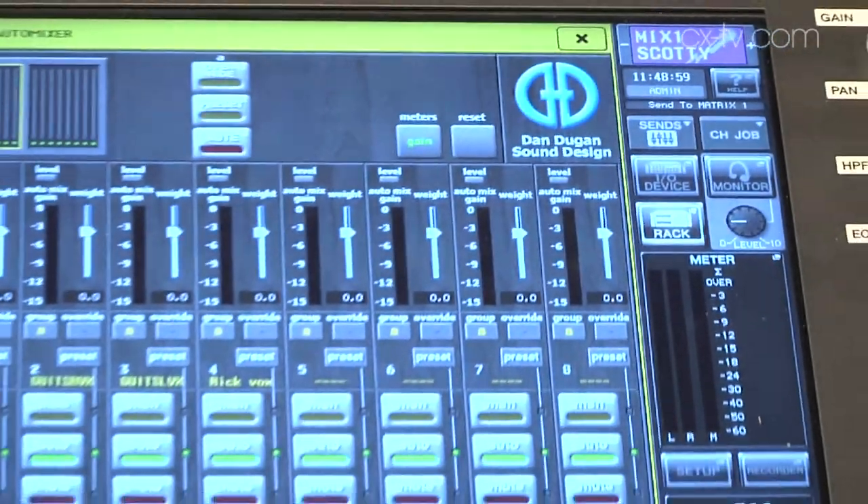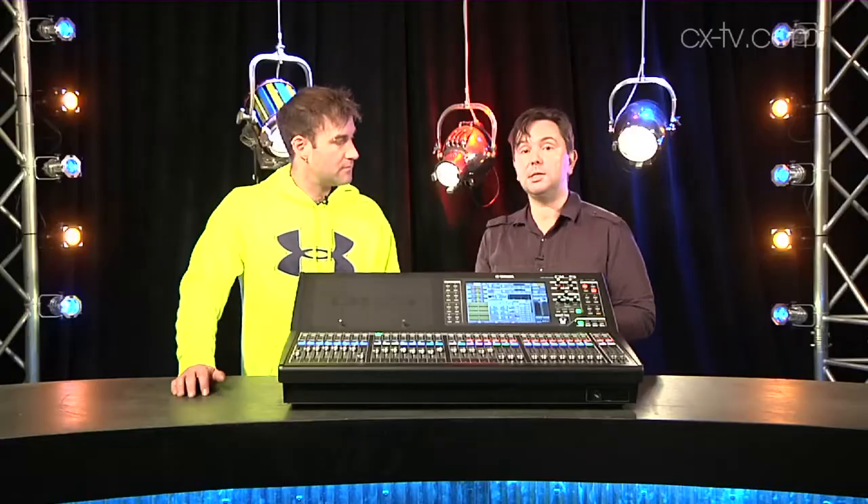One of the really amazing features is the Dan Dugan auto mixer. Dugan's not really known that much outside of the US, and not that much outside of broadcast. I was skeptical myself — auto mixing being a function of, well, that's what I'm for, how dare a machine do my job — but I have to say when I actually sat down with it...